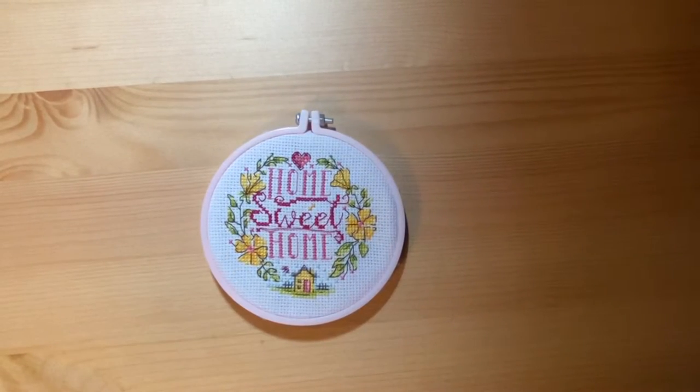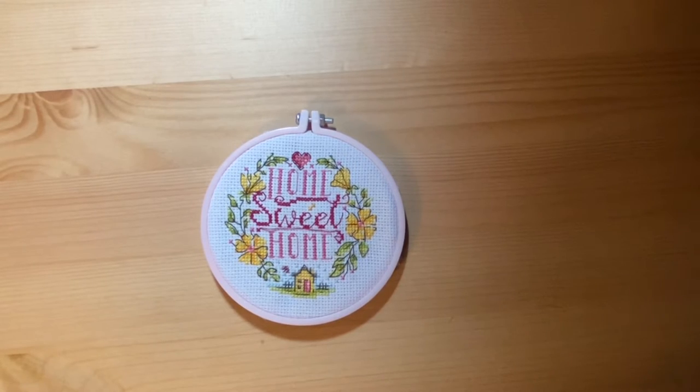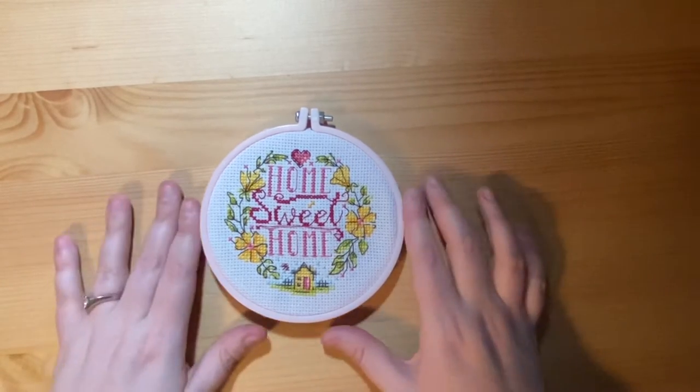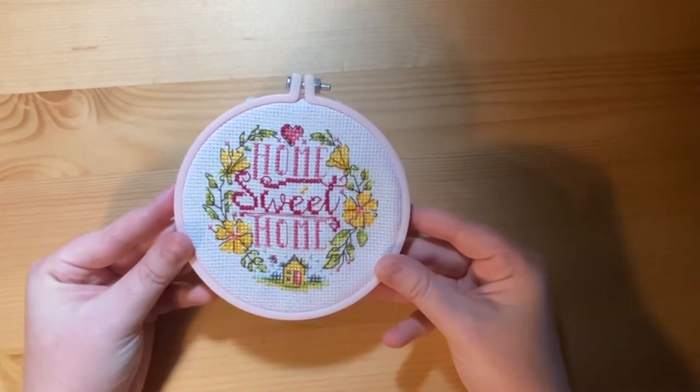Then I have this piece. This was again a free gift — I think it was from World of Cross Stitch magazine — and it's just a little 'Home Sweet Home' with some flowers in an embroidery hoop. It's finished out and props up again on one of my bookshelves.